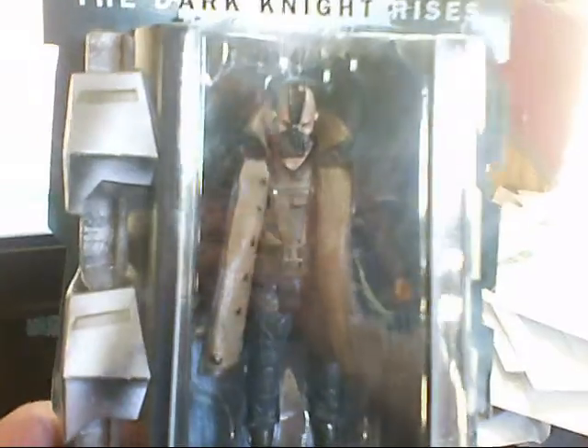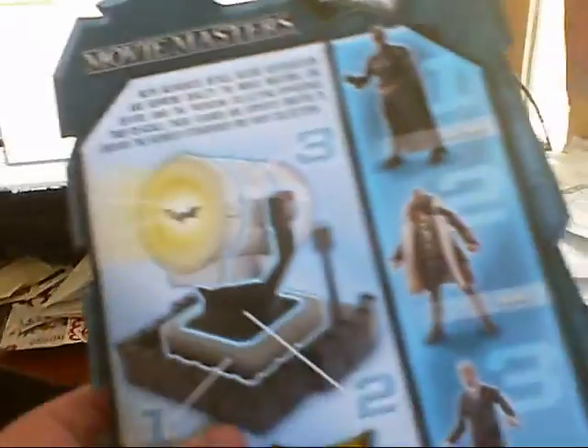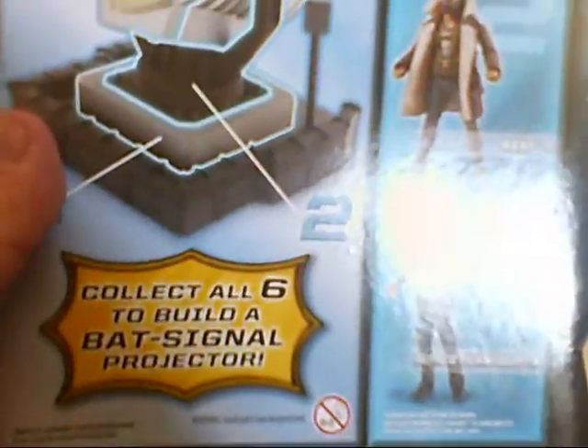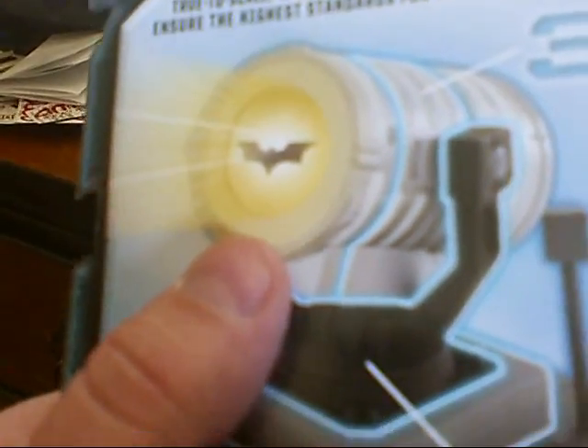As you can see, he's the lead villain in the movie, which I've yet to see. The packaging is the same front and back. And with Bane, it comes with this little connector that is between the base and the light part of the signal.